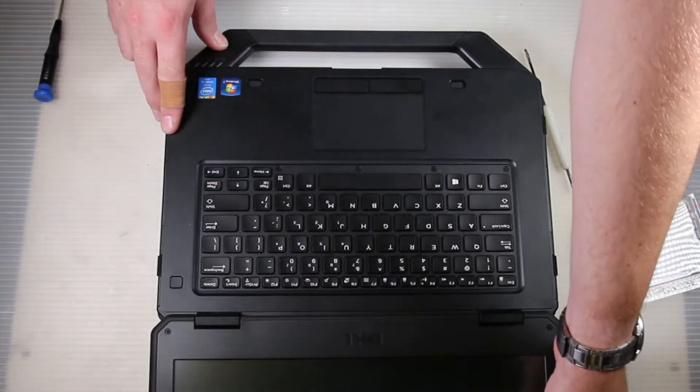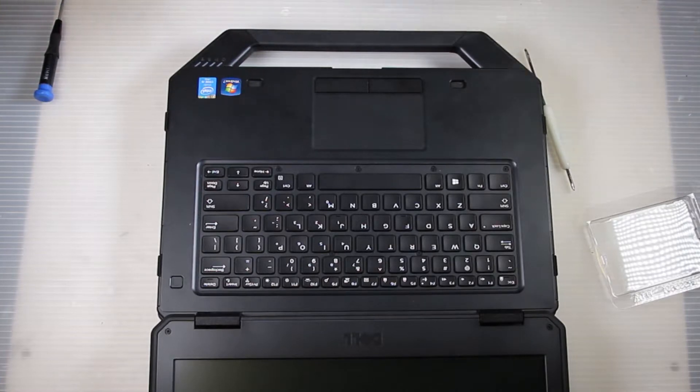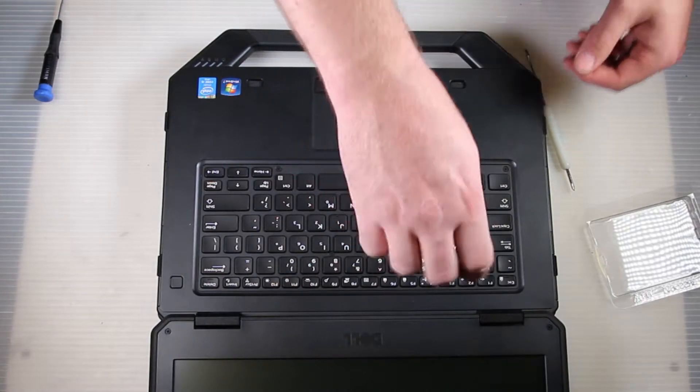All you have to do is just fully extend the top bezel and it is six very obvious screws — two near the top, four along the bottom.